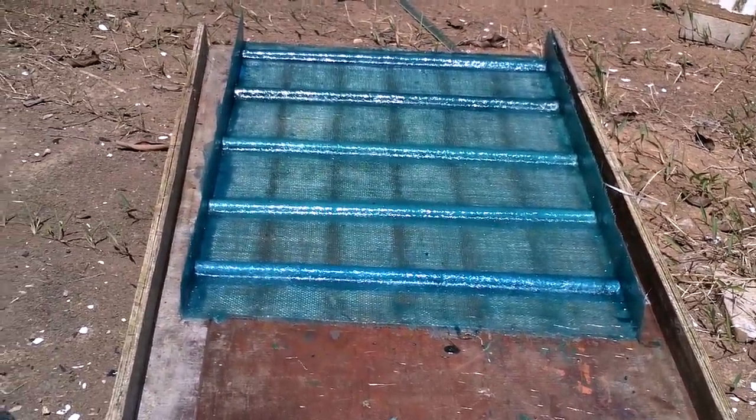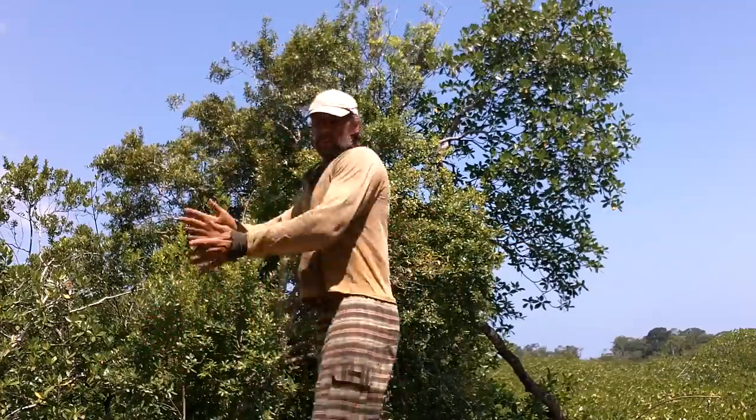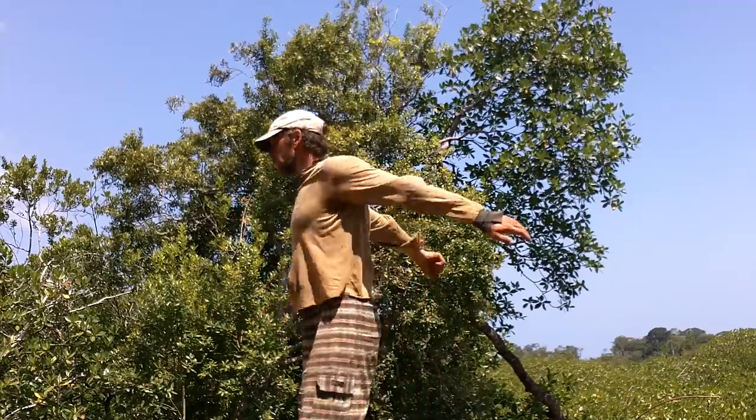Sun cures polyester resin fast, so don't work with it in the sun — you'll be trying to roll on hard stuff. Put it in the sun when you're ready for it to be totally cured.